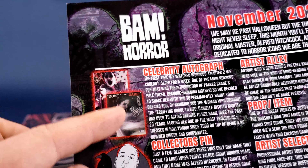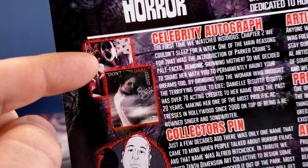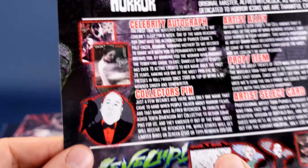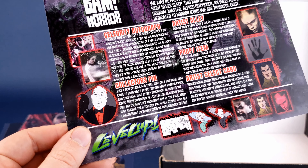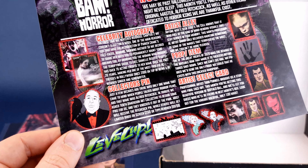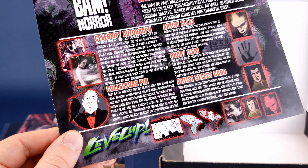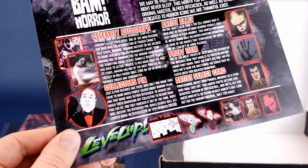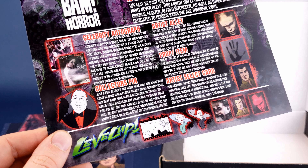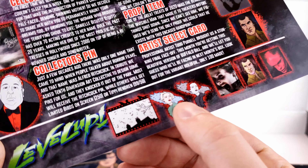How about that? There are actually two versions of the autograph we could have gotten — this one and this one right here. I actually like this one a lot more than the other, though both of them are fine. Collector's Pin: just a few decades ago, there was only one name that came to mind when people talked about horror films, and that name was Alfred Hitchcock. In tribute, they asked 10th Dimension Art Collector to design some of the pins. Most will receive the Hitchcock pin, while others will get the Limited Birds on Screen, or Tippi Hedren.